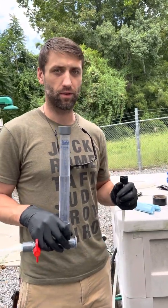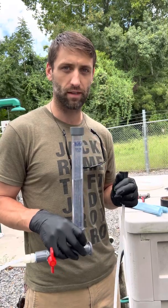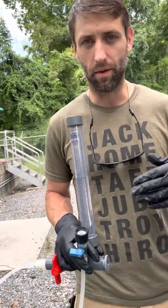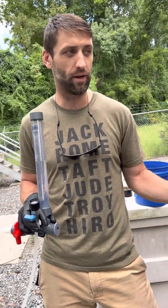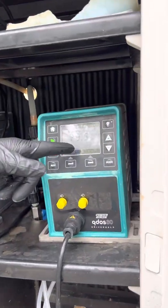The only thing to memorize when doing calibrations is that there are 3,785 mils in every gallon. When you come up to your pumps to know how many mils you've done over the course of an entire day, you can look at your pump feed rate — in this instance we have 79.5 gallons per day.